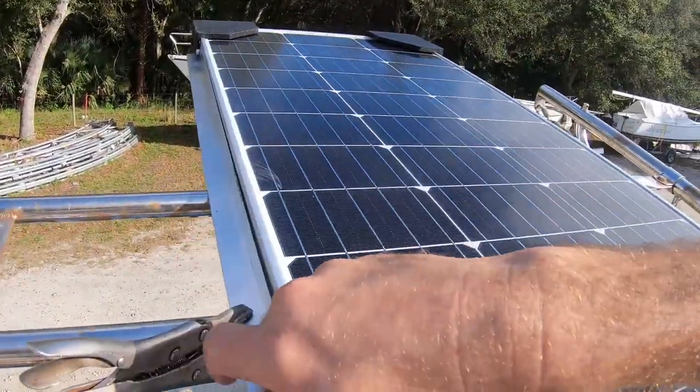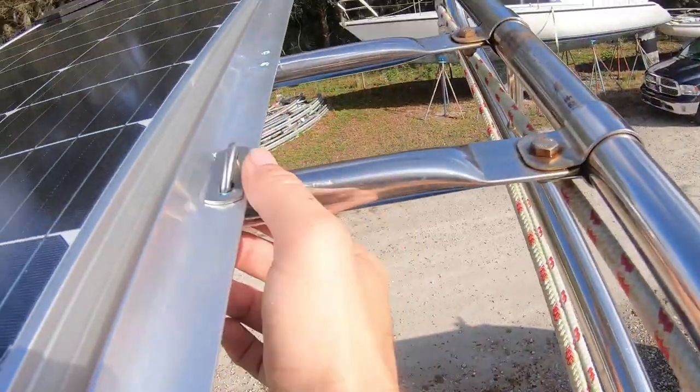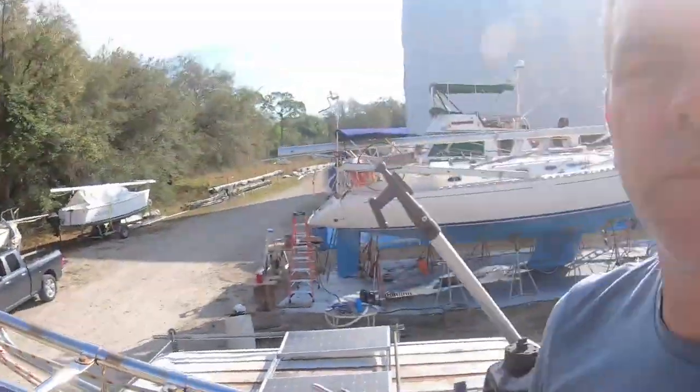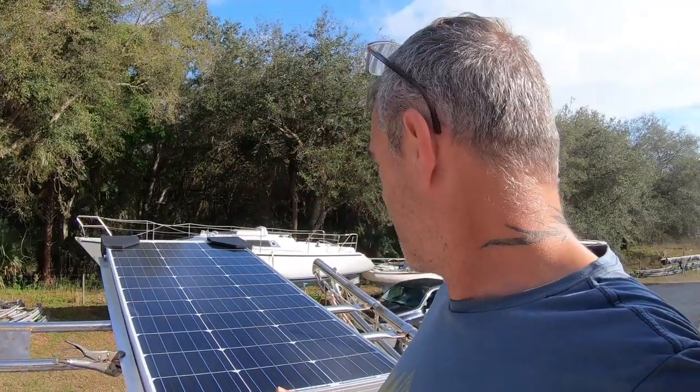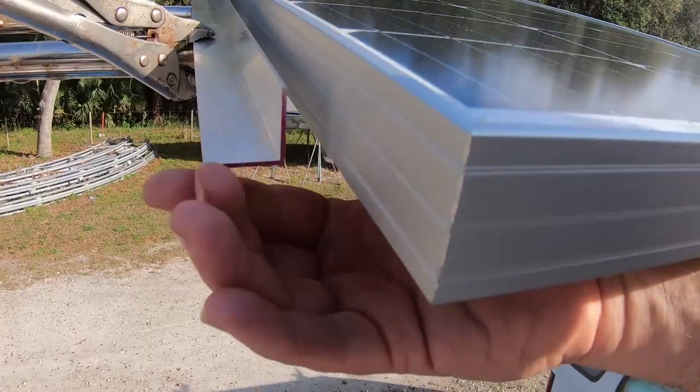Instead of putting it all together and then trying to muscle it up there, because it was just too much of a pain. Even with two people it was heavy, bulky, and awkward. This time I'm using U-bolts instead of drilled and tapped aluminum angle iron from Lowe's, so it'll be a lot more solid. I can also move them back a little bit so I'm not constantly hitting my watch or shoulders on the panels.